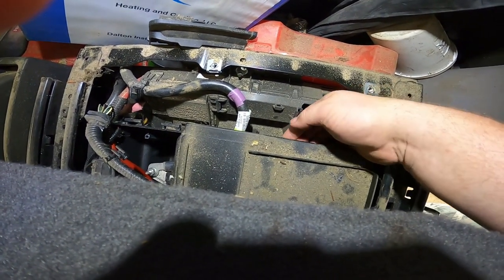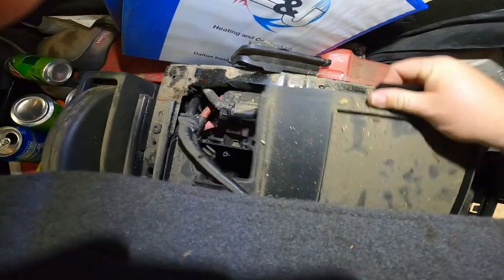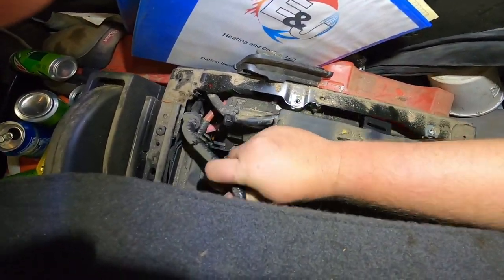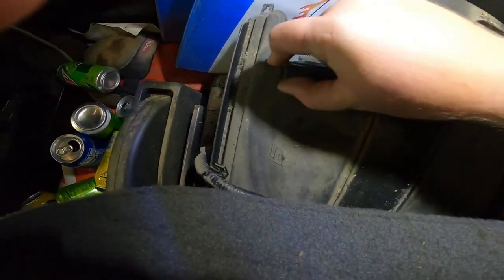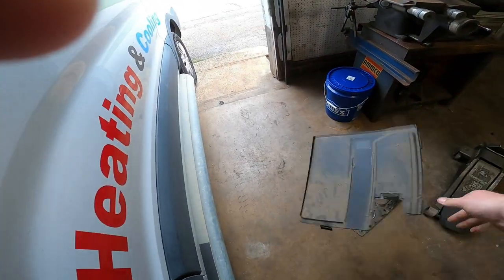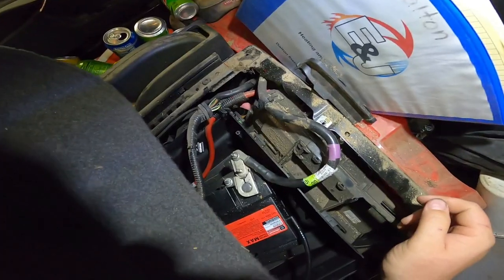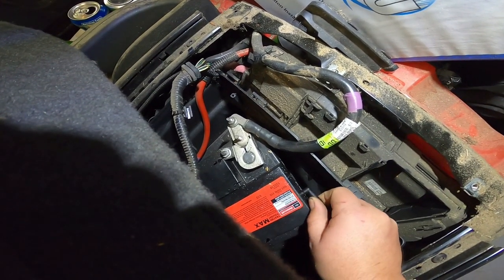After removing that metal piece, you'll see a little plastic cover. There's a tab right here — just pop that tab up and pull the cover out. You'll have to struggle with a few wires, but the whole cover should come out fairly easily.